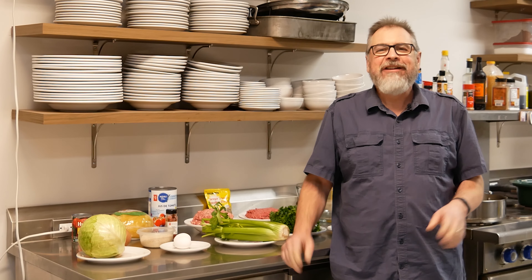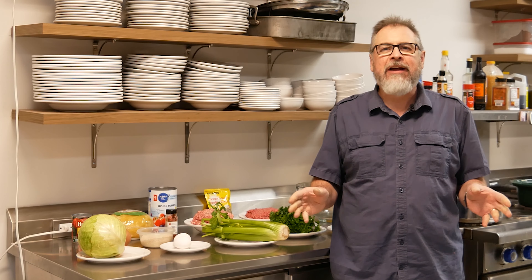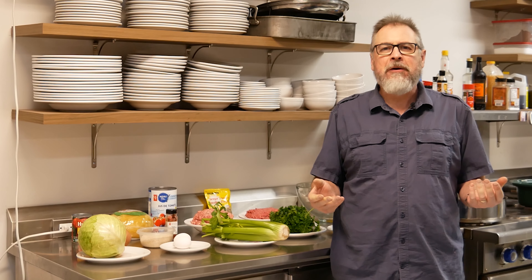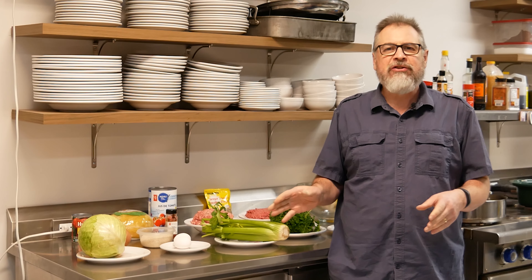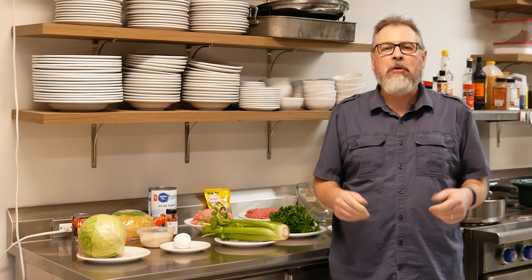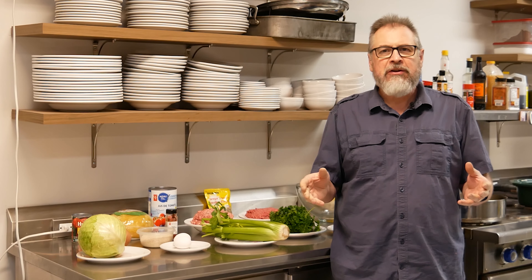Thanks for joining me in the kitchen today. Today we're gonna make something really special. I grew up in Winnipeg in a really ethnic part of town, and if I close my eyes I can still smell the different flavors of foods that were being cooked when I'd go visit friends growing up. I'm gonna share one of those dishes that brings fond memories to me — it's called sarma, it's a Croatian stuffed cabbage.